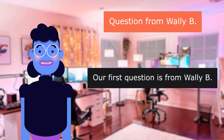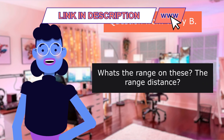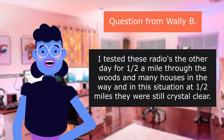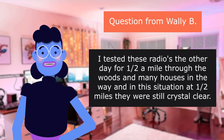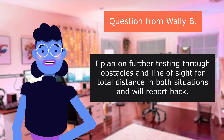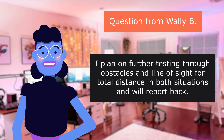Our first Q&A question is from Wally B.: 'What's the range on these?' He tested these radios at half a mile through the woods with many houses in the way, and at that distance they were still crystal clear. He plans on further testing through obstacles and line of sight for total distance in both situations and will report back.